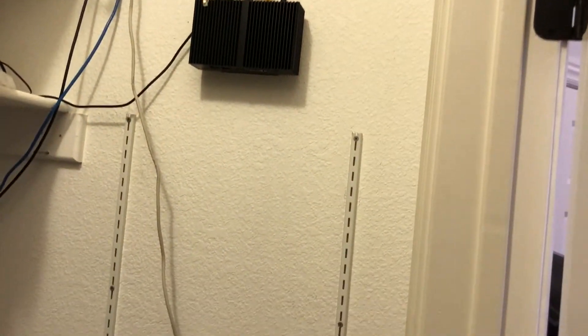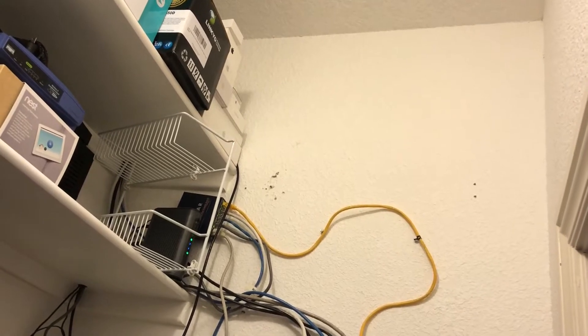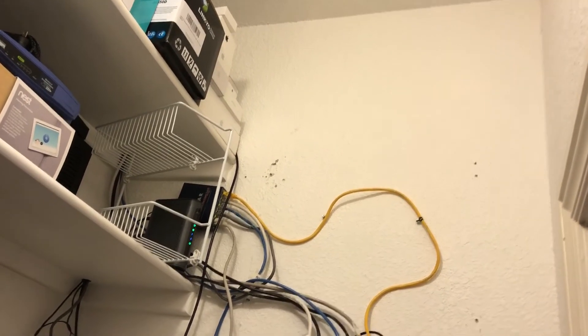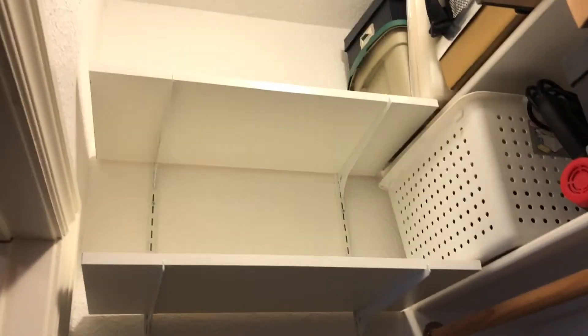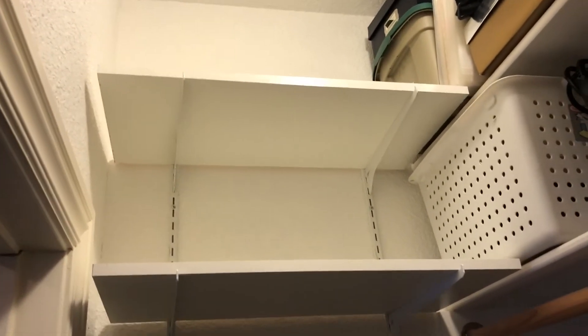I got step one done, which was to remove the shelves — they were here. I cut off these uprights here and here. I had two more shelves up there, so that area is where the 2x2 9U rack is going to go. And I was able to reuse those shelves over here, so it's always nice when I get to recycle a little bit.